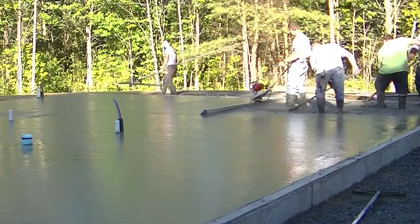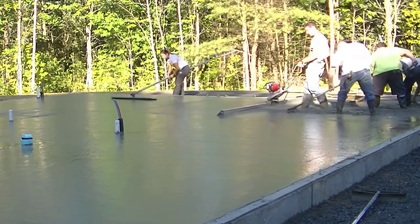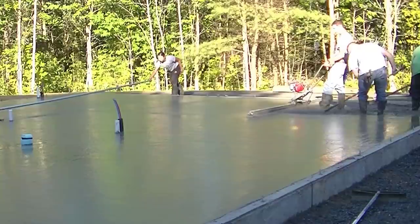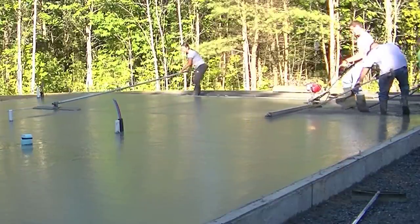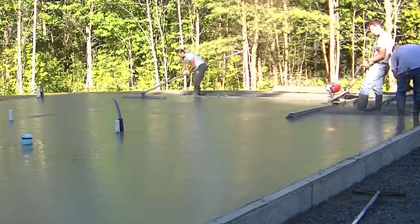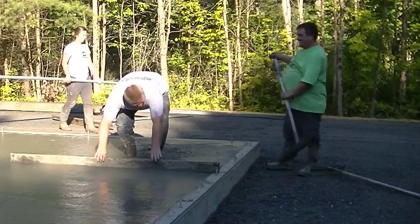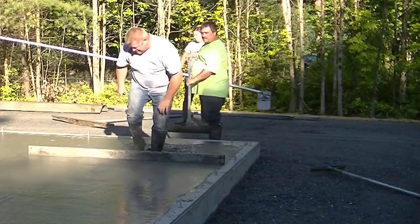You can see how I'm finishing up this last bay. All in all, this was about a 21-yard floor and it took us about 45 minutes to pour the whole thing — partially hand screeding, partially using a power screed. It's relatively fast, and no one's hurting their back. The Screed Demon weighs about 35 to 40 pounds, so it's pretty easy to move around.